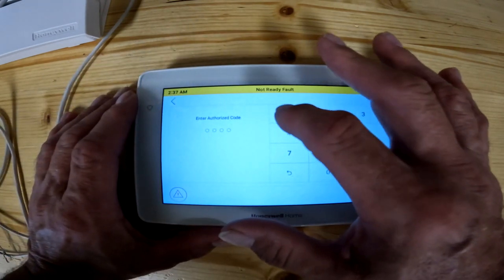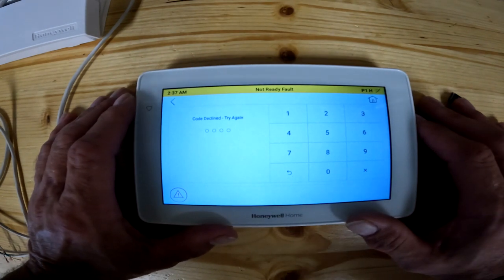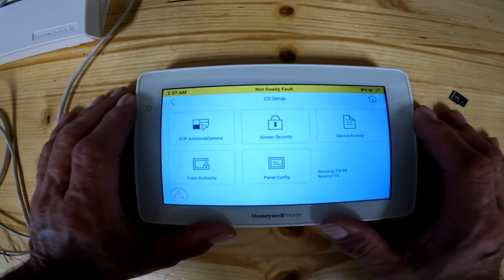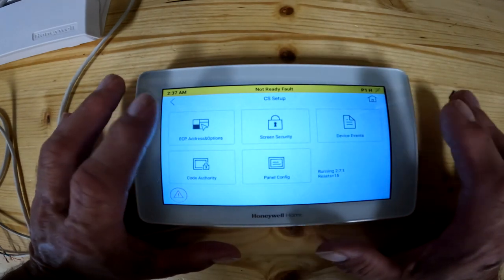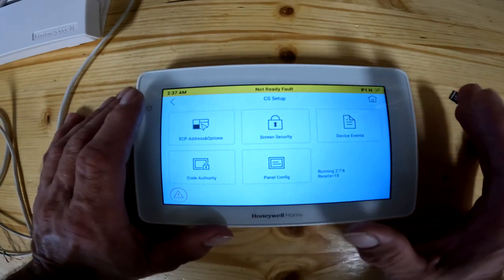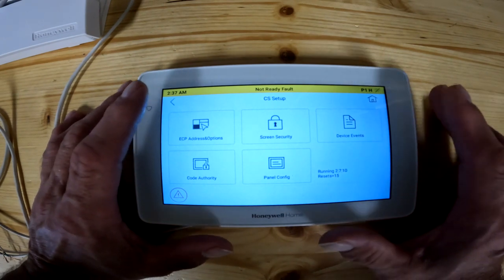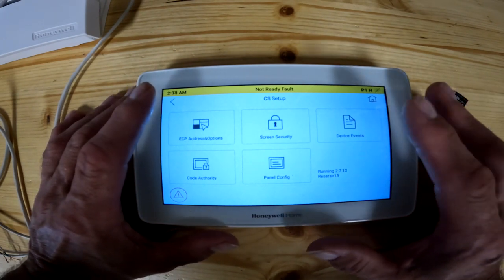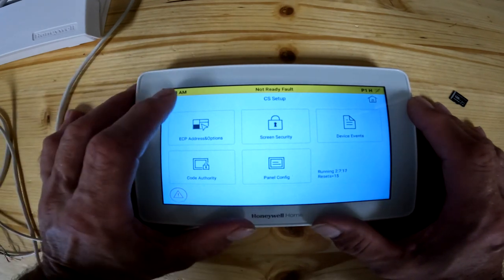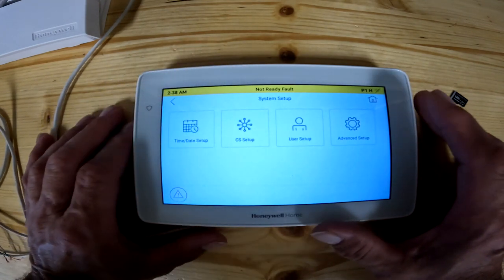CS setup: when you punch in your code, it's not going to let you in here — the CS setup is for the installer. If you did want in there, you'd punch in 4112 for the installer code. This is where you can address the keypad, set the authority for who can get in and out, and configure your actual security panel. This is not a user interface panel, so I'm not going to show you how to do that right now. The CS setup is not for normal users.